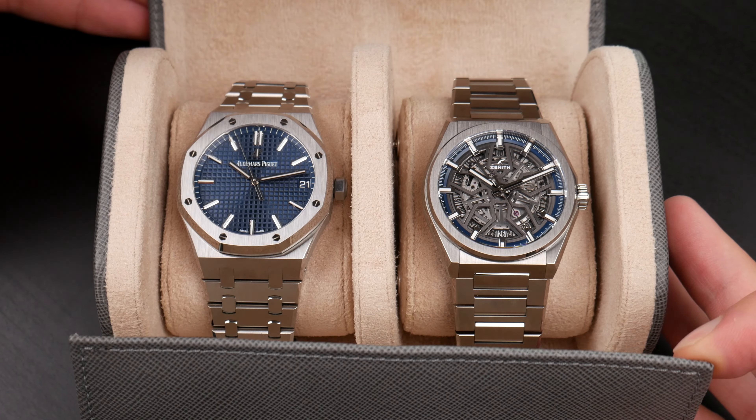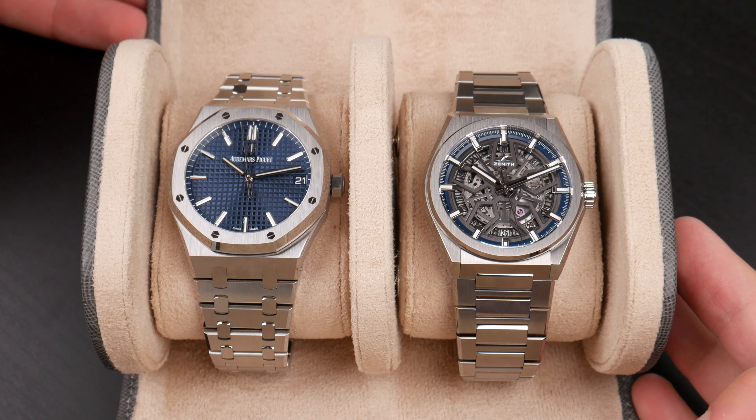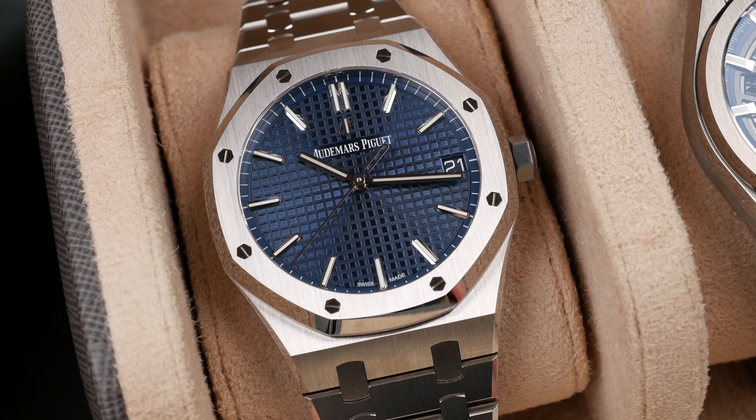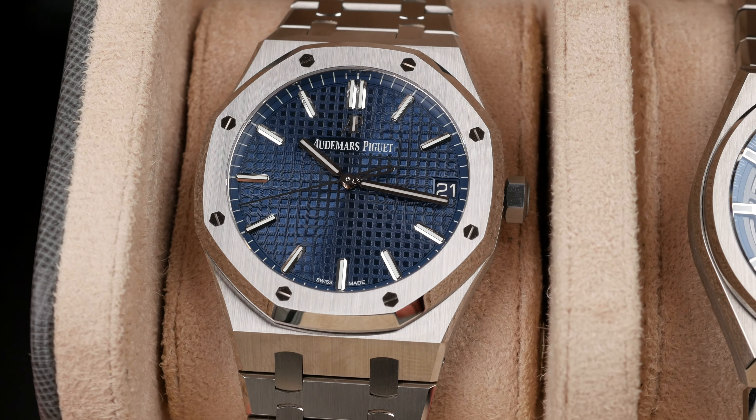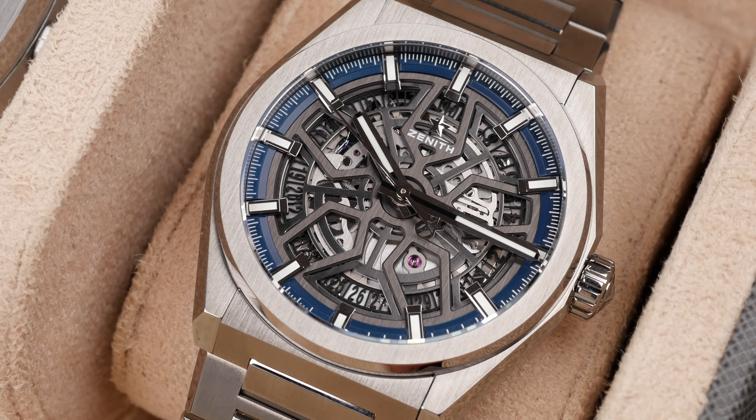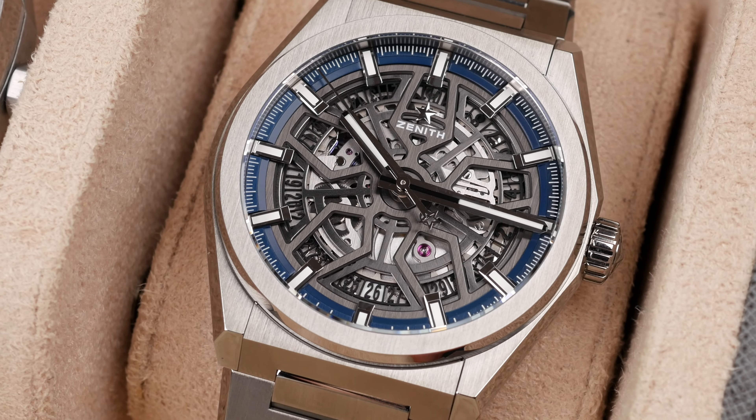Hey guys, welcome to this video. Today we're going to take a closer look at two very exciting watches. I'm Karar, and I'm sitting here with Alex. We have two very interesting pieces: the Audemars Piguet Royal Oak 15500 and the skeletonized Zenith Defy.